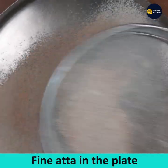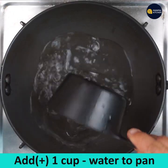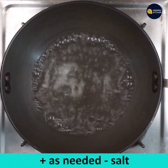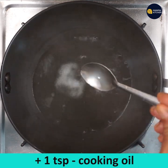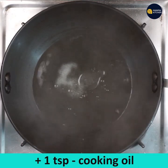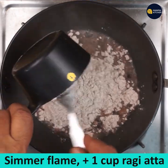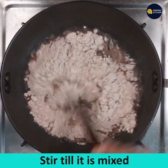Add 1 cup of water to a pan. The proportion is 1 cup of water to 1 cup of ragi atta. Keep it on medium flame and bring to a boil. Add salt as needed and 1 teaspoon of cooking oil. Other than coconut oil, you can add any other oil. Simmer the flame and slowly add 1 cup of ragi atta.